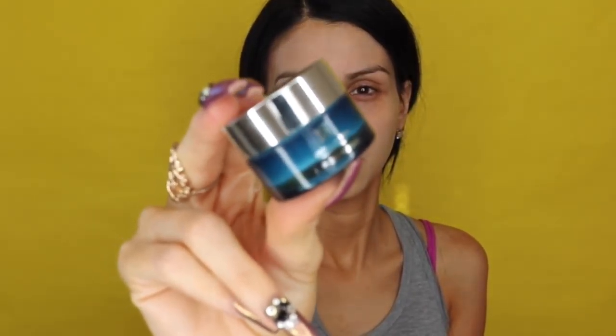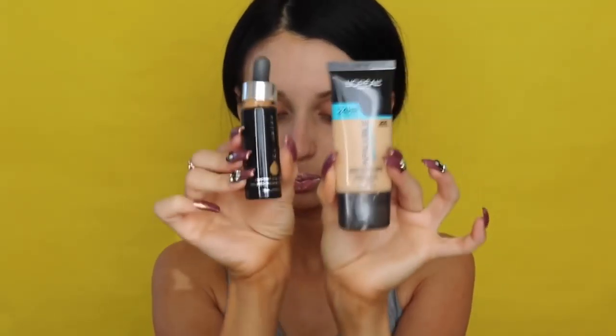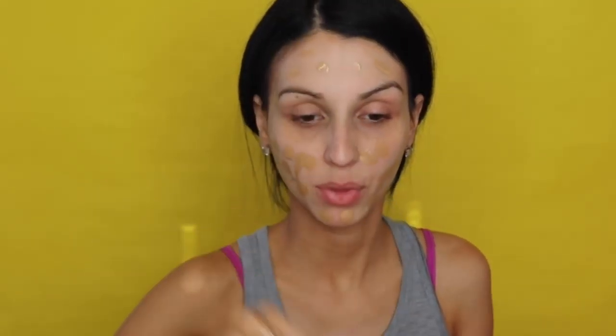Now we're going to do a lip treatment. I have been obsessing over this thing. This is the Kaplan MD Lip Mask. I leave it on for three minutes and that's going to help me pump up my lips. So I'm going to move on to foundation — I'm mixing the L'Oreal Pro Glow Foundation with the Cover FX. Here I'm removing the mask after three minutes and applying the hydrated lip balm that comes with it.